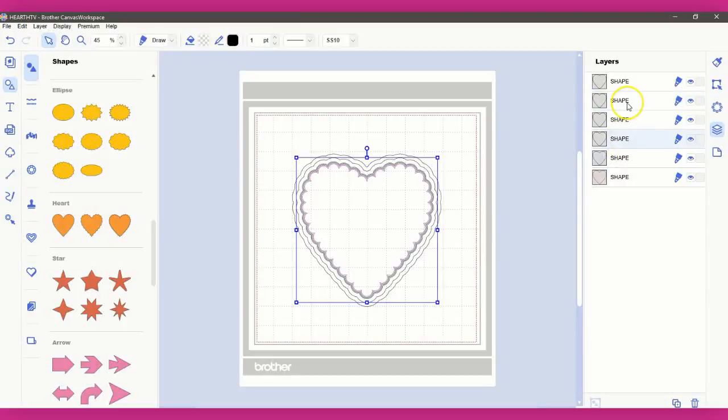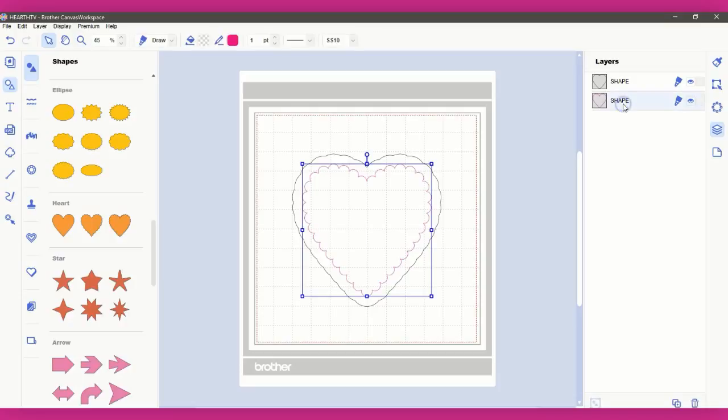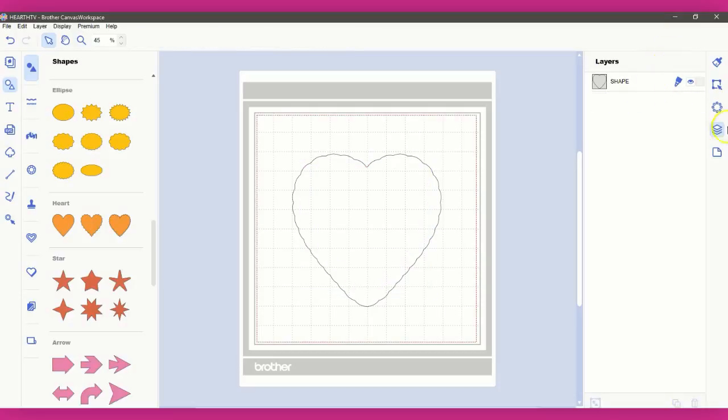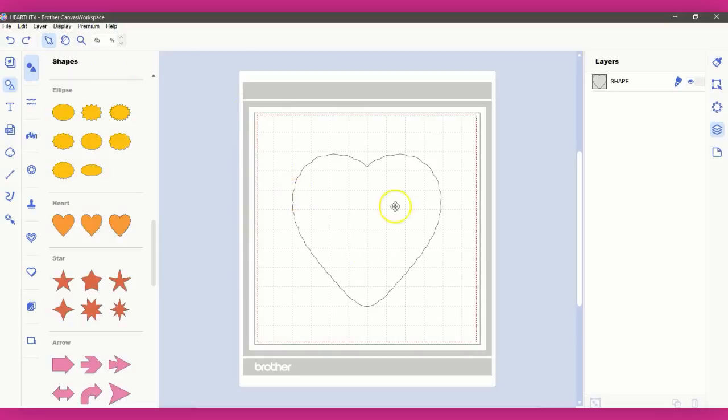Hey guys, this is Jen from ScanNCut Canvas and Scale Help on Facebook. A member asked how she can draw two different colored lines side by side on the ScanNCut, and have the machine tell her when the next color starts. We all know the machine does not tell us when the next color starts — we actually have to tell the machine that ourselves.